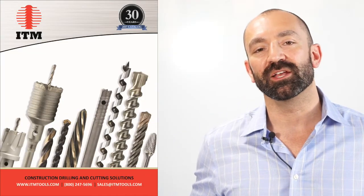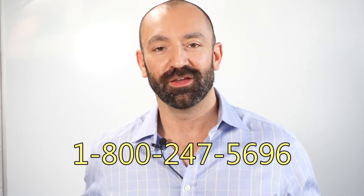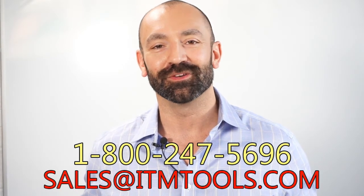You'll be able to find the ratio system on page 93 of our 2018 catalog. Call us at 1-800-247-5696 or at sales@itmtools.com.